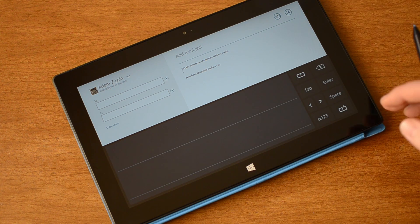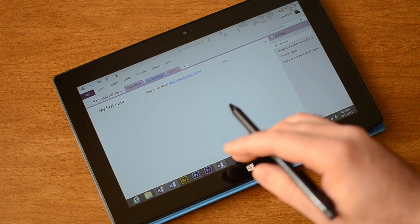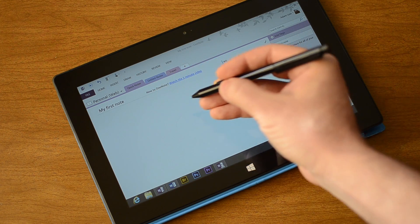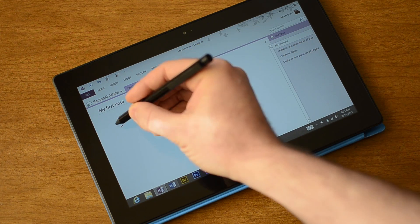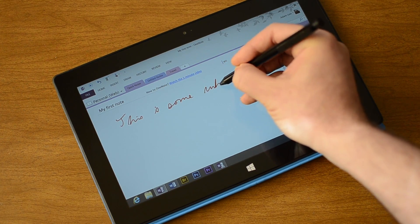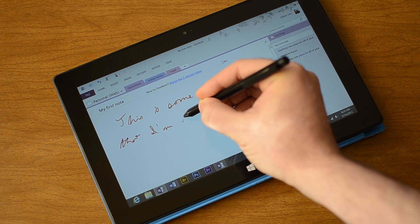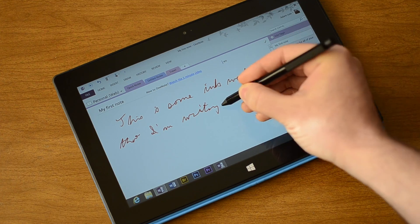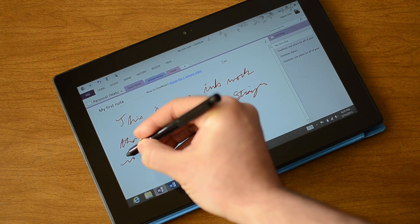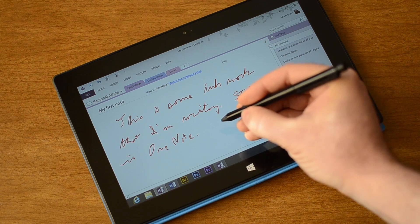So that's in the email and that's pretty nice. Let's go to OneNote. OneNote is a little different because it also supports writing on the page directly. Let's see what I can do here.